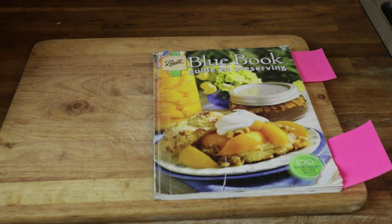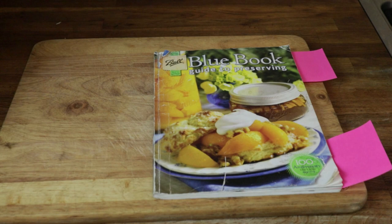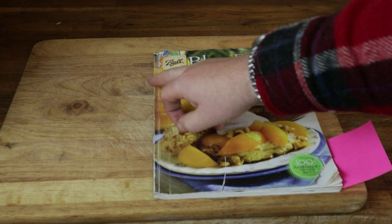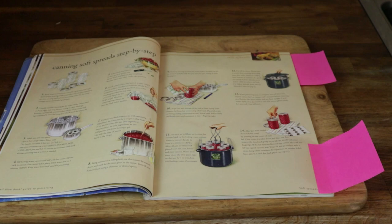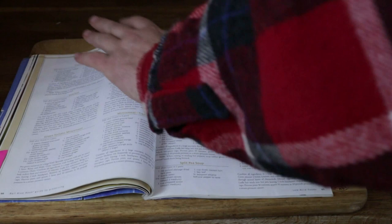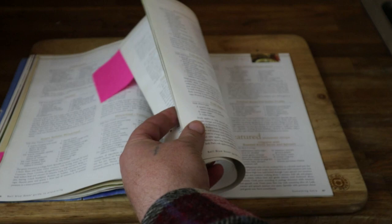Before we start, I want to show you this — it's the amusingly named Ball Blue Book, often known as the canning bible. You can see how tatty and worn my copy is. It contains step-by-step canning instructions and, even more importantly, individual tested recipes that tell you how long to can each recipe for, how much pressure to use, and whether to pressure can or water bath can.